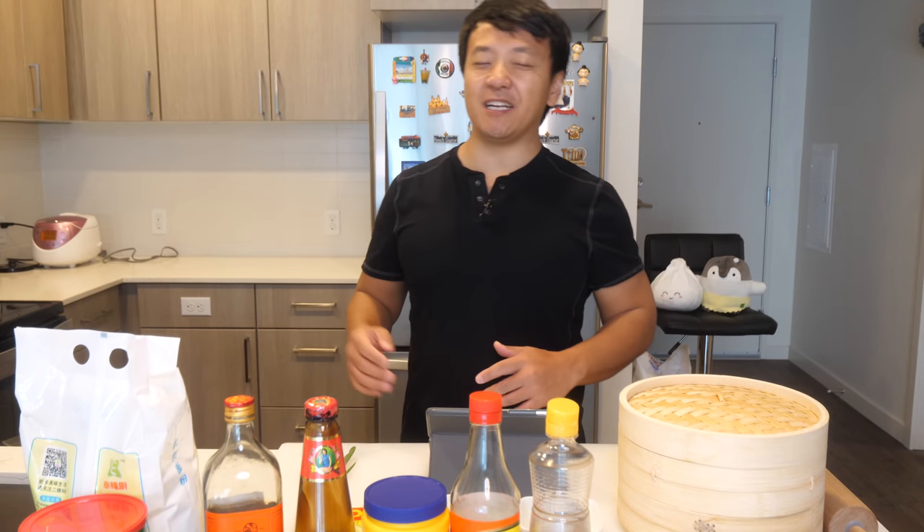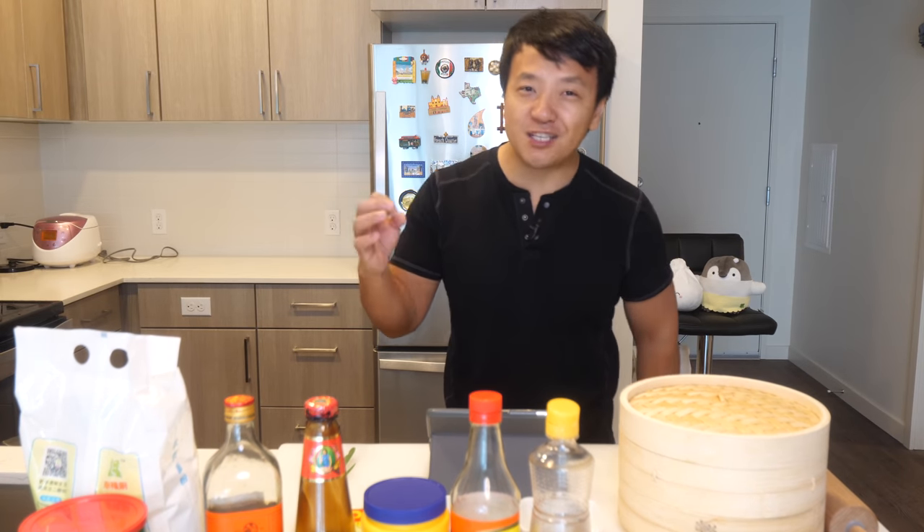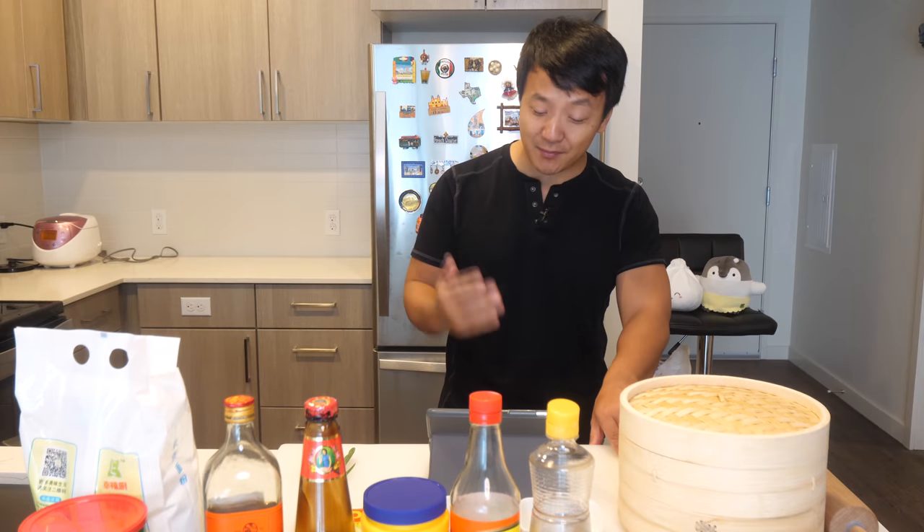Hey guys, what's up? It's Mike Chen. Welcome to my kitchen, and what we're about to cook today is actually inspired by a Pixar short movie. I think you know the one I'm talking about.